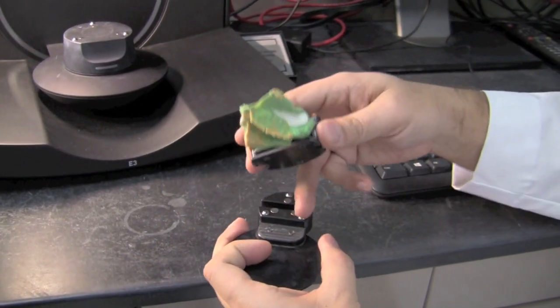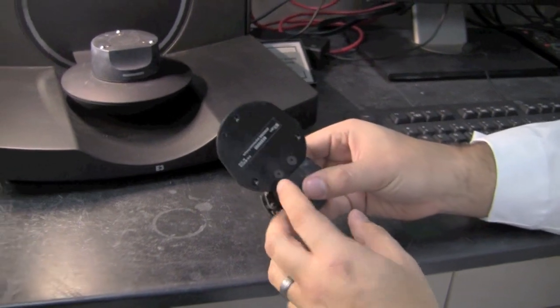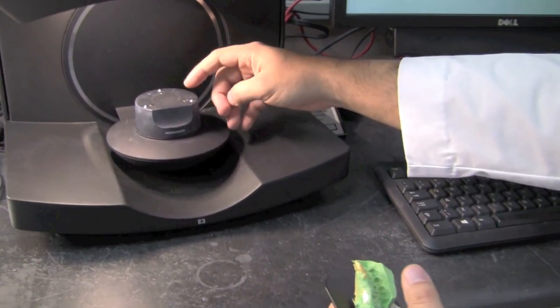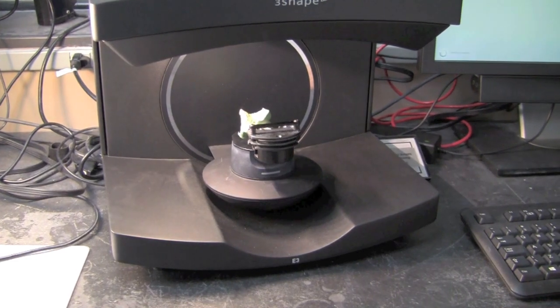You can see here it's got these three magnetic balls that match the three indentations. We're going to go ahead and set that on there. The same thing here — we've got these three indentations and the three magnetic balls in the scanner, so we're going to make sure that everything matches up. And then we're going to go ahead and scan.